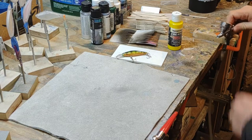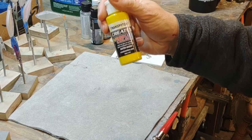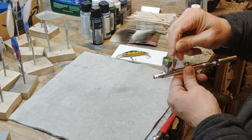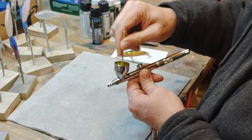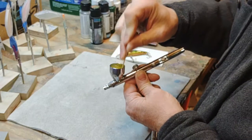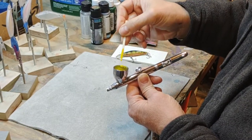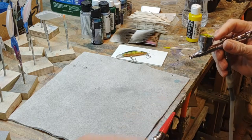Okay, the first color we're going to start with is a transparent yellow. I use the Createx brand paints and this is called 5114 bright yellow — it is transparent. Now I'm usually spraying right around 40 pounds, sometimes a little bit more, sometimes a little bit less. It's something you need to balance with the thickness of your paint. That's a question that gets asked a lot by new airbrush folks: how much pressure do I spray with? Well, it depends on how thin your paint is, the size of the aperture on your airbrush, and a number of other things.